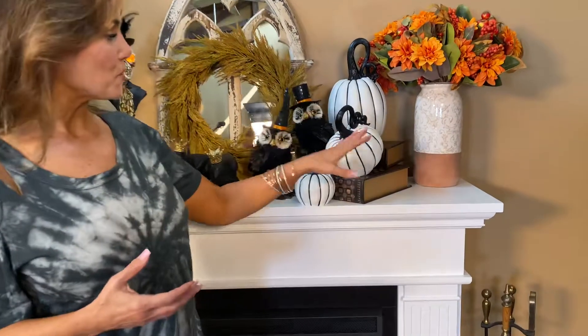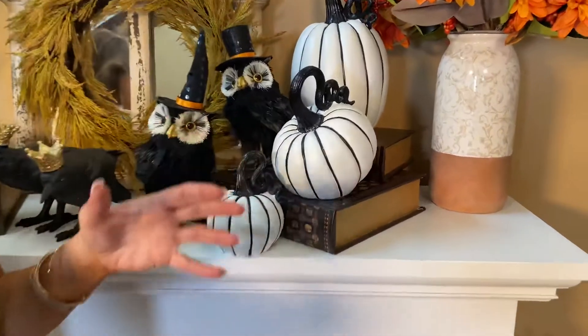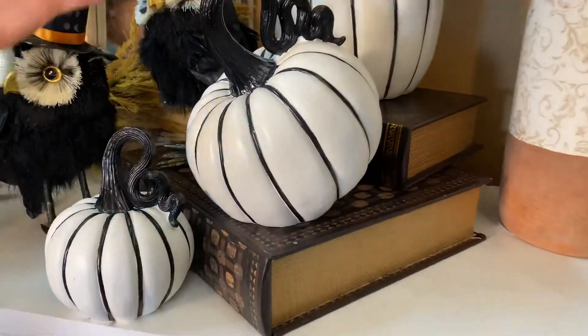With Halloween, we're normally talking about orange and great fall colors like that, but I have to say I love black and white for fall. This set of three pumpkins is such a great example — I love the white with the black trim. I think it's just really fresh and has a great look.